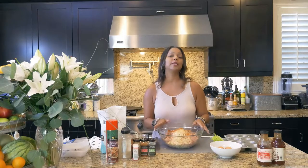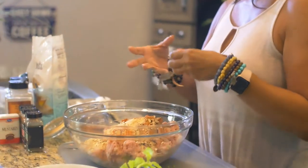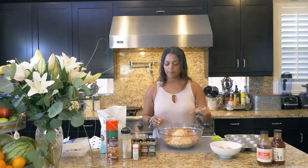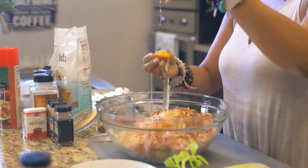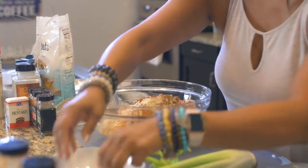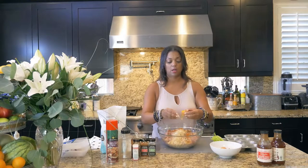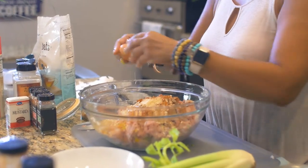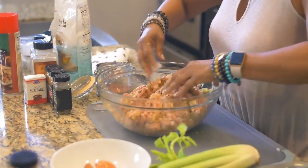Everything's in here now, except I need to put three egg whites in to bind it all together. Once I start binding it, I'll decide if I need more oats. The oats are really good because they keep it gluten-free — no fattening bread carbs. So this is a healthier version of turkey meatloaf cupcakes. I got the egg yolk in there — oops, I didn't mean to do that. I'll use those eggs for something else. I'm putting the egg whites in now.